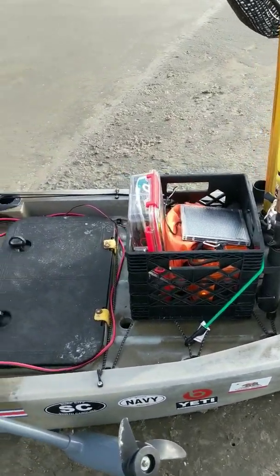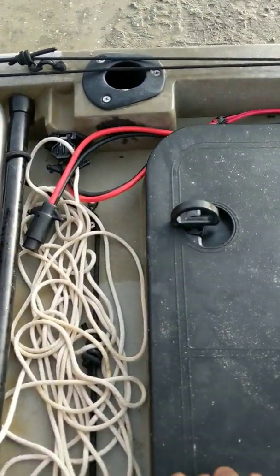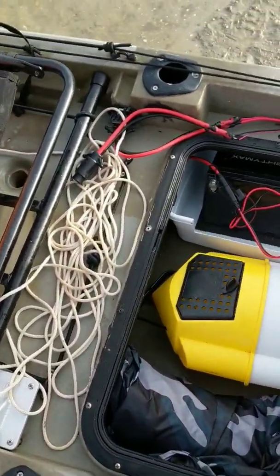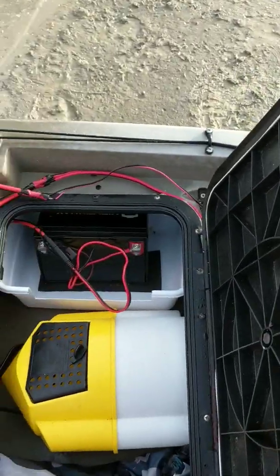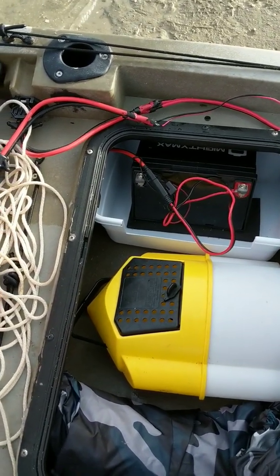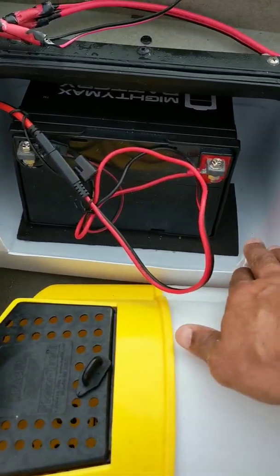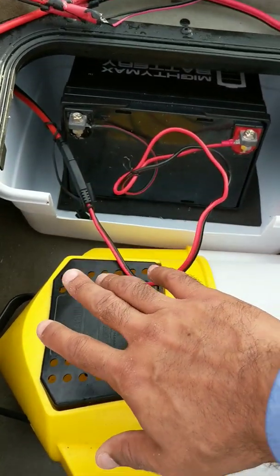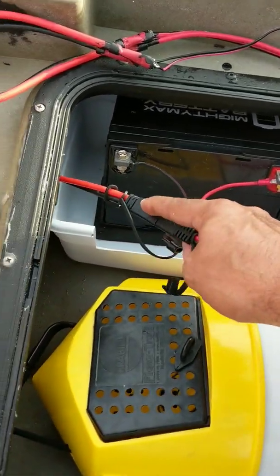I want to go over a quick walkthrough of what I guess would be phase four — the modifications I've made. I now have this trolling motor that I added on this summer. I used to set the battery up on top, but I found that not only did it not counterbalance very well — too much weight on one side — but it also made it kind of tippy. So I put it in here in a little plastic bin that I glued down, so it's not moving anywhere. That keeps the battery dry in case any water gets inside the kayak. This wire runs and connects onto this piece here.